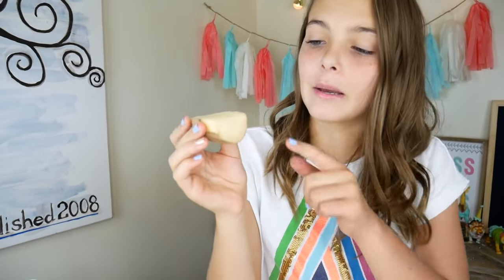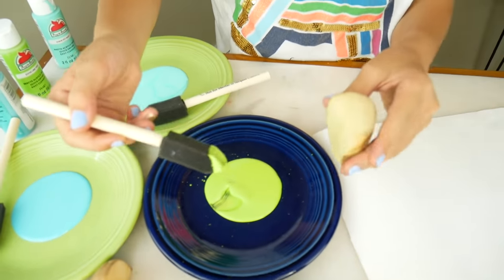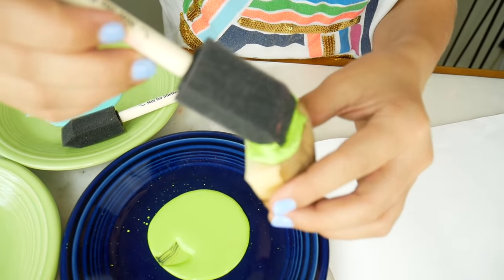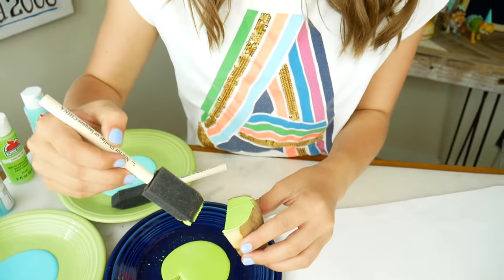Aren't they pretty? I just cut my potato in half to make a little scale shape. I'm going to use a sponge brush to paint the potato. You can just dip it but I feel like it's easier to paint it on because you can control how much paint you're using. I'm just going to put a line of green scales all the way across.